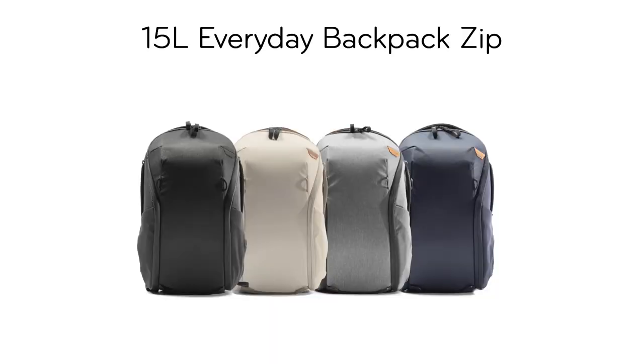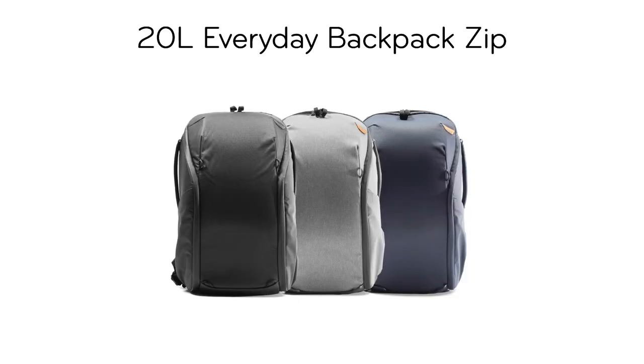Let's get into colors. The 15 liter zip comes in 4 colors: Bone, Ash, Black, and Midnight. While the 20 liter zip comes in 3 colors: Ash, Black, and Midnight.